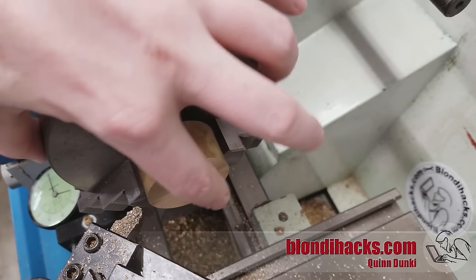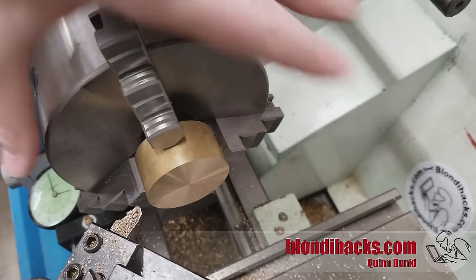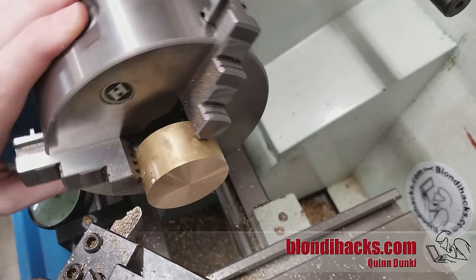And this is the result we're looking for — we've got a mirror finish all the way across. That part is now faced.